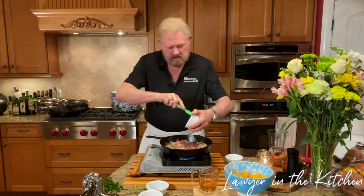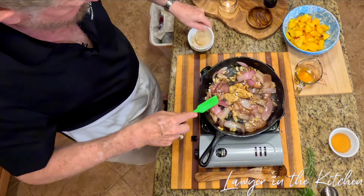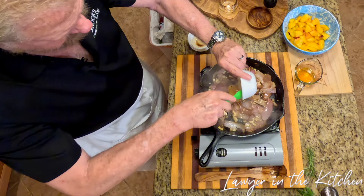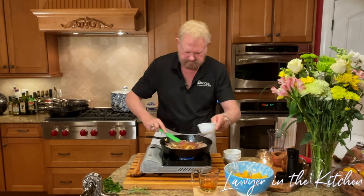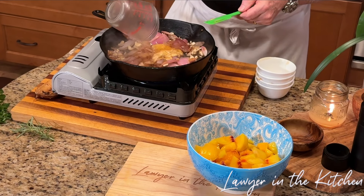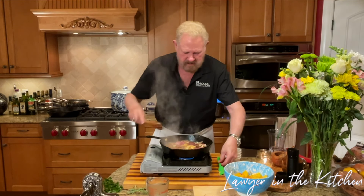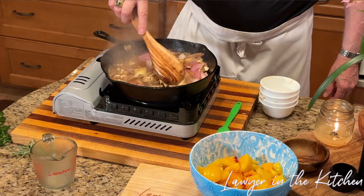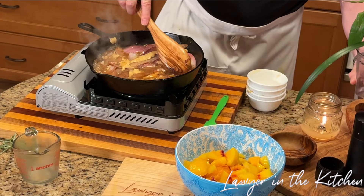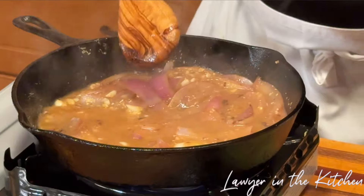Now we're going to add our Dijon — two tablespoons. One tablespoon of Worcestershire, two tablespoons of honey, and about a half cup — a third to a half — of apple cider vinegar. We're going to stir this around for a couple of minutes. I might put a little bit of water in just to make sure we get all those bits up off the bottom.